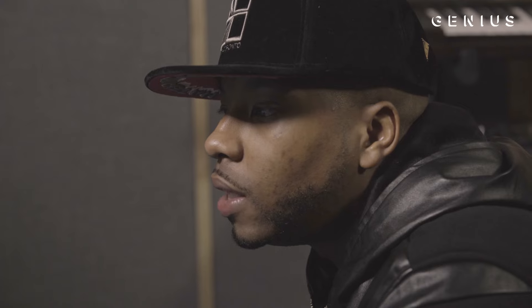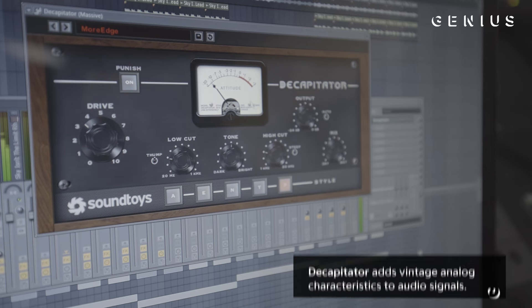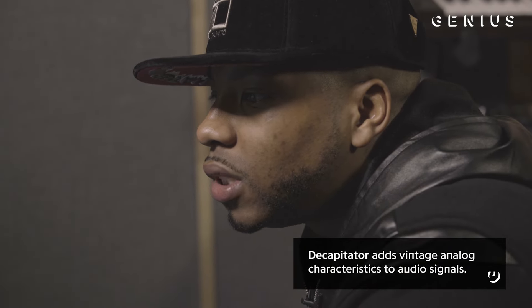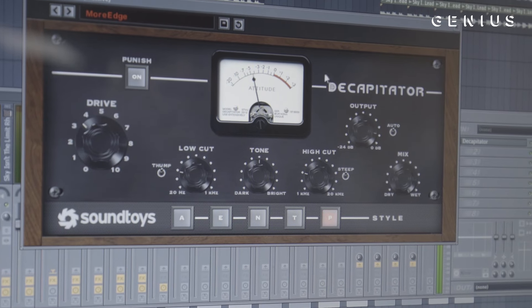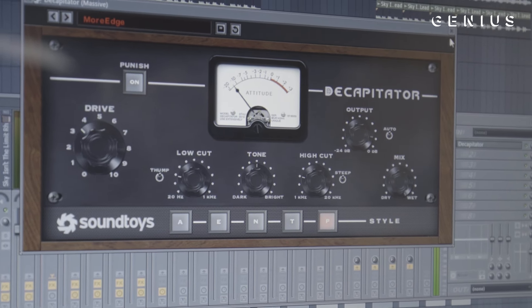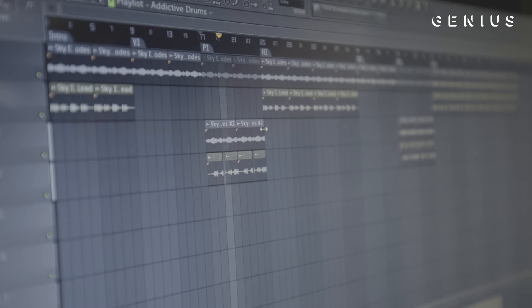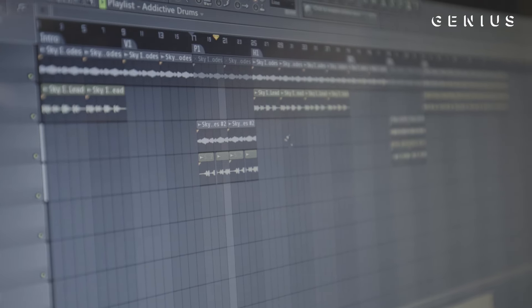What I did to the bassline was add Decapitator to it and tweaked it a bit so it has that extra edge. Then I went back to the same Rhodes I had in the session and reversed it. Once I got to that point I was like, 'This is over' — especially when I got to the drums.